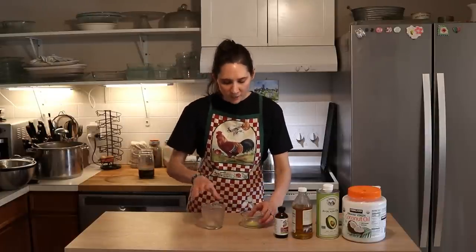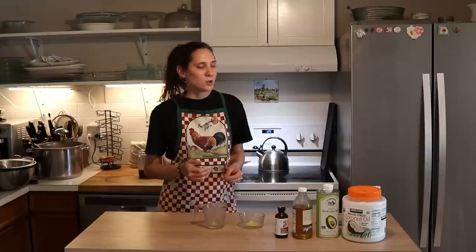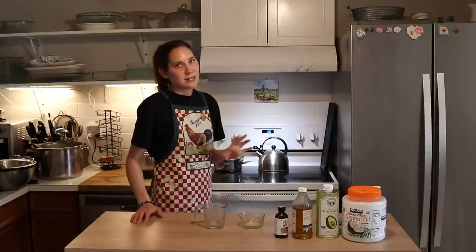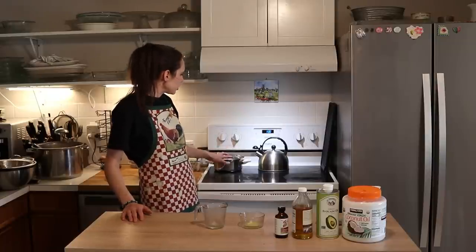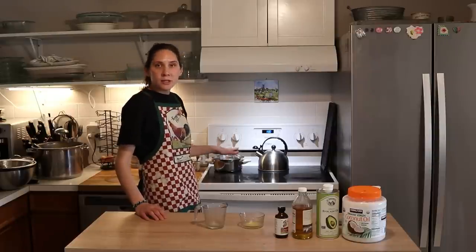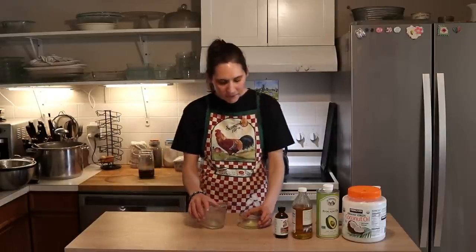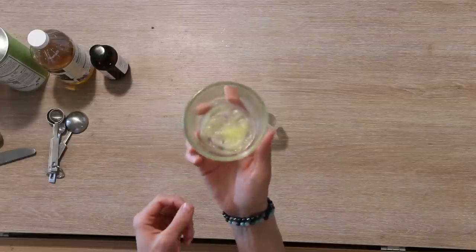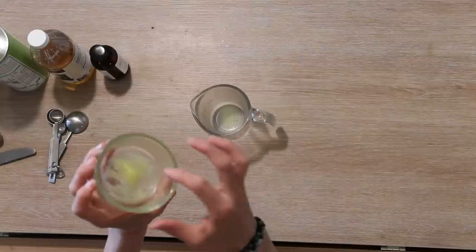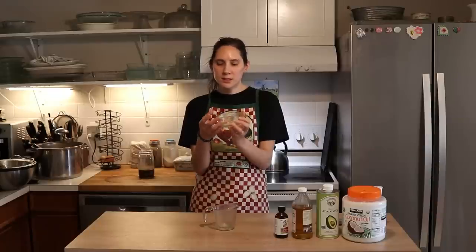The first thing I'm going to do is measure out my different oil ingredients. One of the ingredients is grass-fed tallow — if you don't have it or don't want to use it, you can substitute more coconut oil. I'm melting my tallow in a little double boiler on the stove — a glass pitcher inside a pan of water with a cloth underneath to prevent breaking — so it's gently melting so I can measure it easily. The finished product ends up being more of an ointment-type consistency.